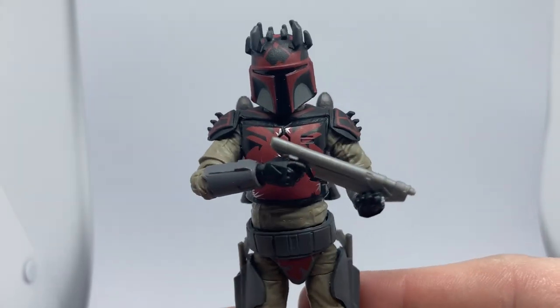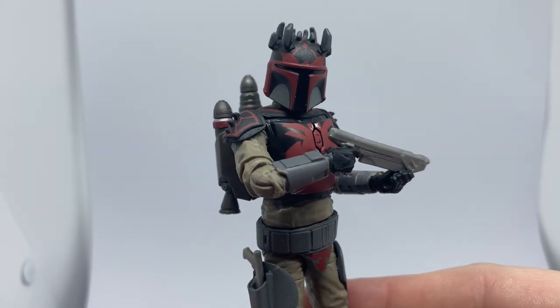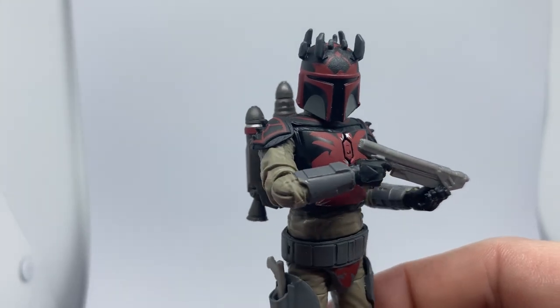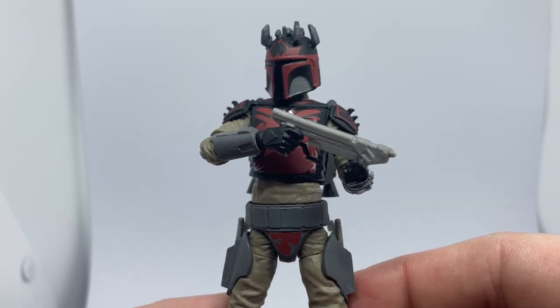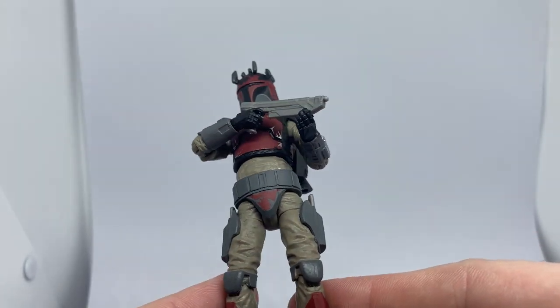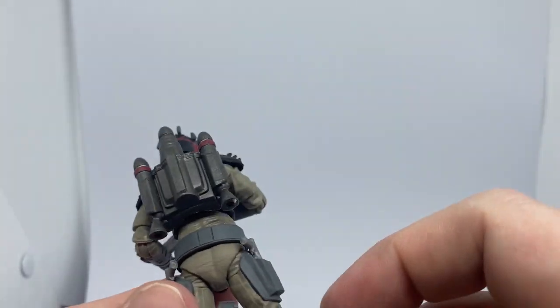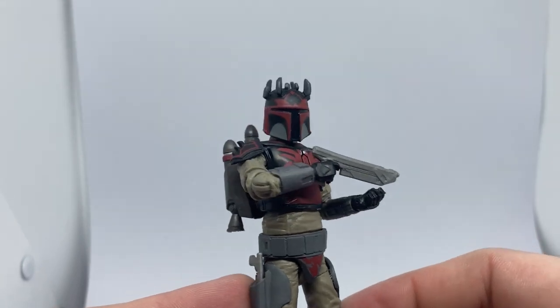Rook Kast — that'd be a nice one to fill out a good squad of these. And yeah, all the good articulation you expect from the Vintage Collection these days. Awesome stuff.